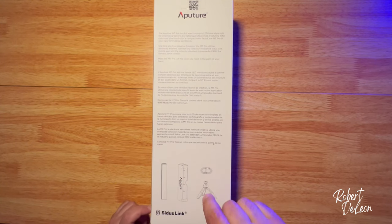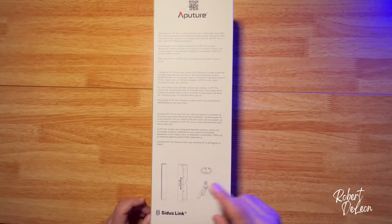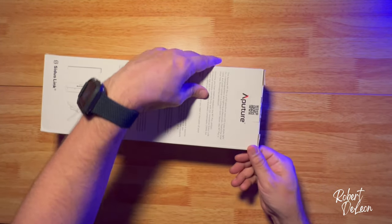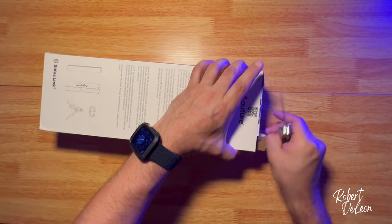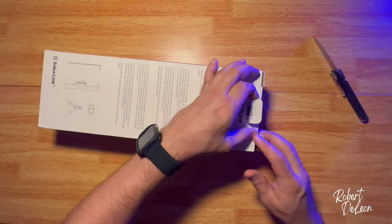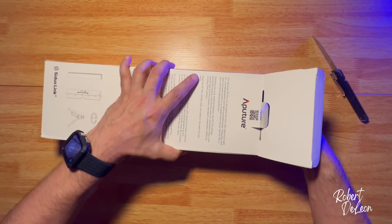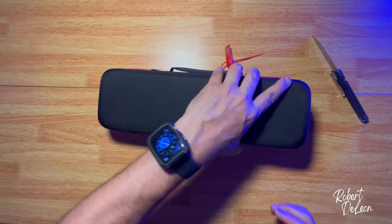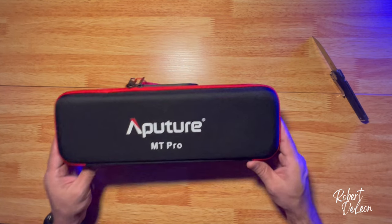This thing comes with a tripod, wire, this thing — I'm not sure what that's called — and the actual light. Let's get it open. Aputure MT-Pro. Looks pretty cool. I like the case.